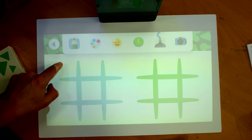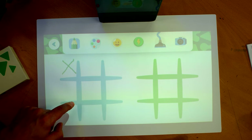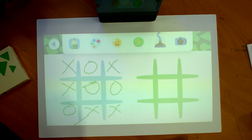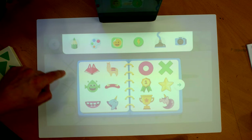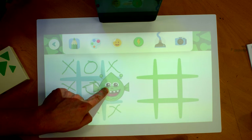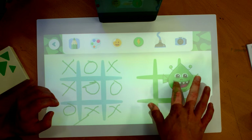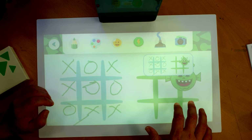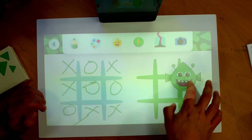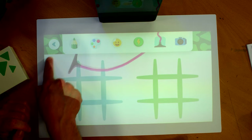We'll play tic-tac-toe with the pencil tool. I'm supposed to take the middle. Yeah, it was a draw. Pretty good tracking. I'm really not doing the right thing here because I'm doing this in single-player mode. Oh, that takes a screenshot — that's cool. And it's the eraser tool, but it's a vacuum. I kind of like this. This is kind of cool.